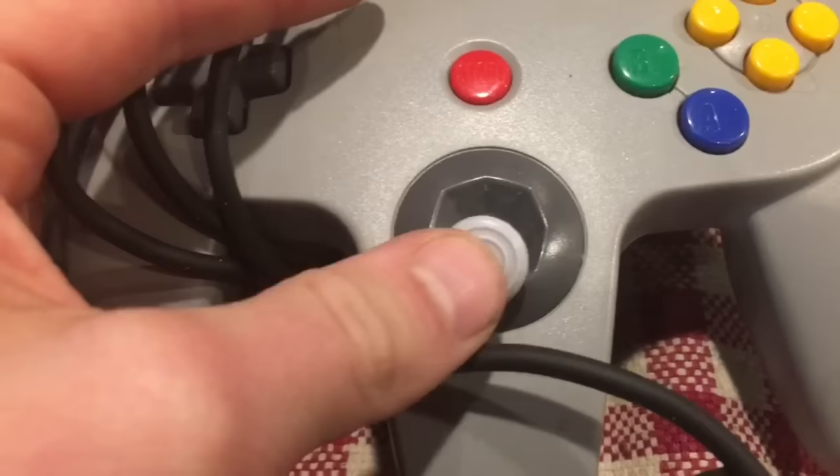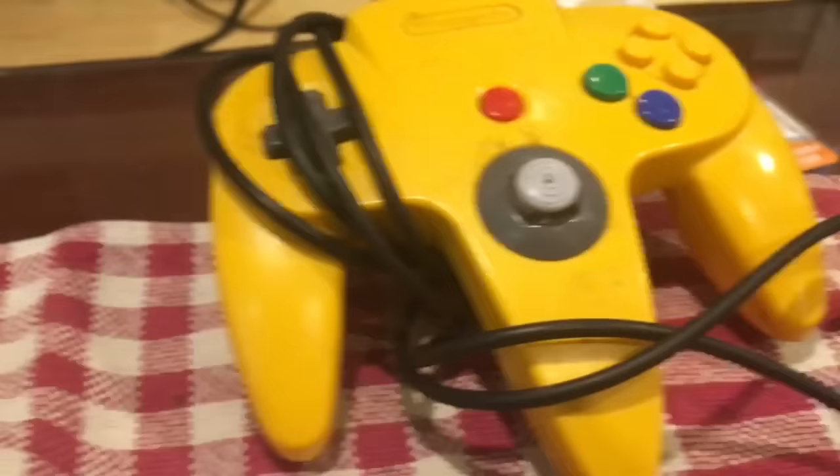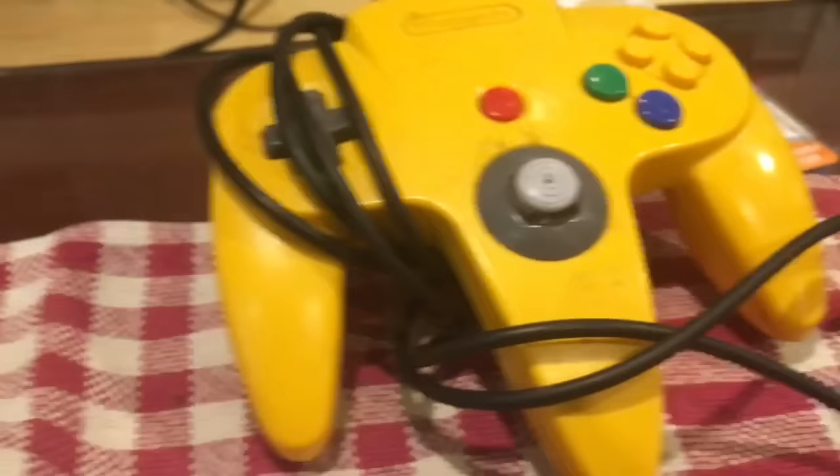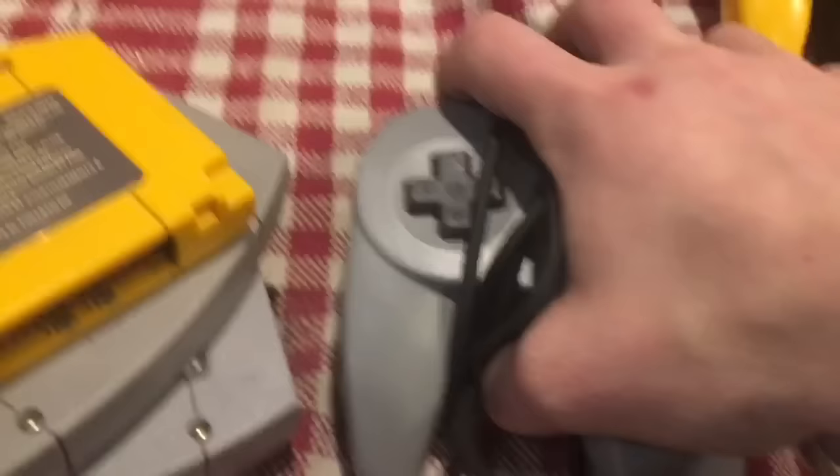Then we have the classic gray controller — the joystick is in pretty good shape. I might actually just swap this joystick with the yellow one, because you see gray controllers everywhere and it's nice to have a little color in your life. Lastly, let's look at the games that came with it.